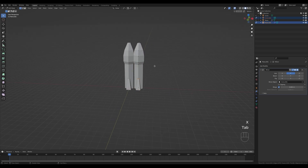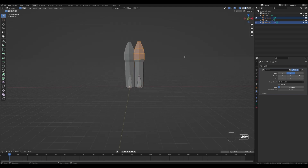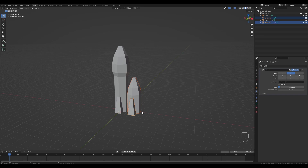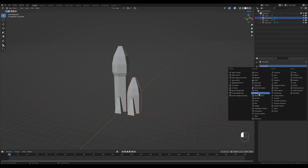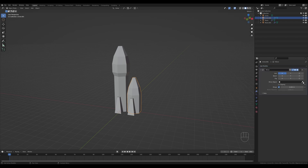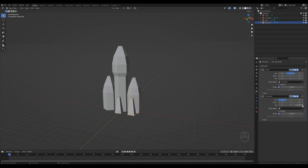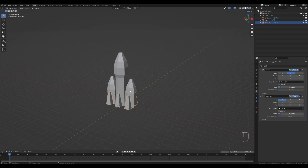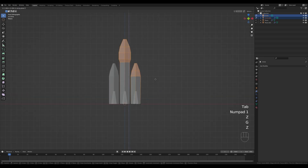Tab in and modify the top part of the rocket. Select these vertices, press X and delete. Move this down, then extrude on the Z axis — E then Z — scale it down, press F to fill, and bevel this. Now add a mirror modifier to both objects using the eyedropper tool, and add another mirror modifier on the booster using the central rocket as the mirroring object. This is the basic rocket shape.